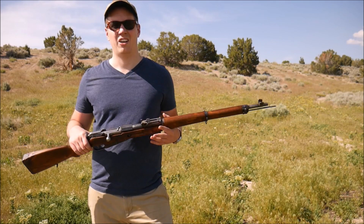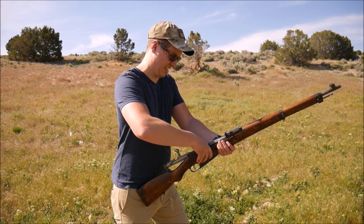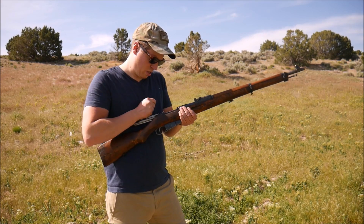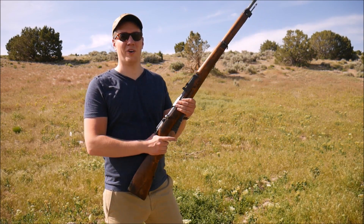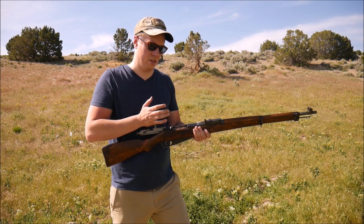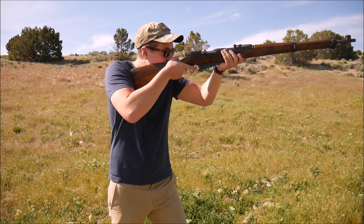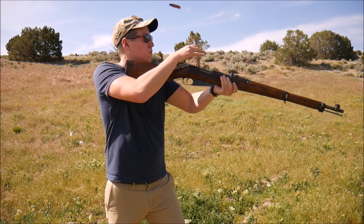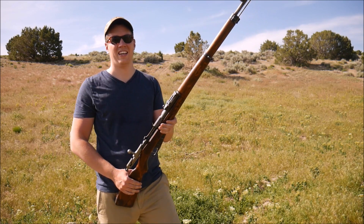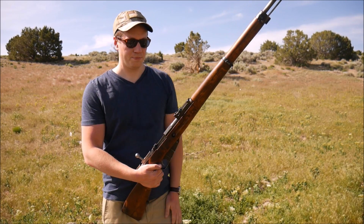I have some Russian ammo. I'll try running through this now. That's hard. That's pretty rough. That one wasn't too bad feeding-wise. The Russian ammo seemed to do much better extracting out of this, so that's something.